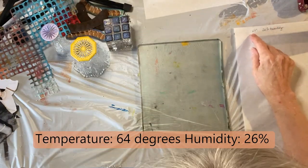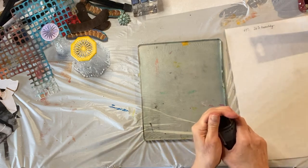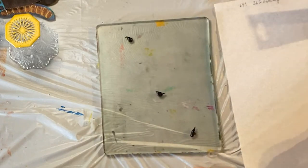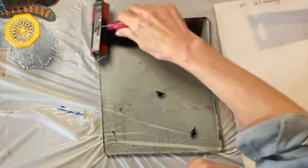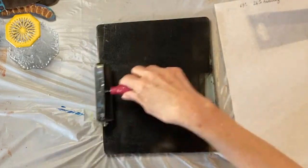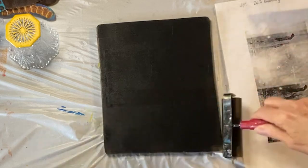It's 64 degrees here right now with 26 percent humidity, and I'm going to try the image transfer again. I want to put out a really thin coat of Amsterdam — this is lamp black. I want to try the oxide black as well, but let's try lamp black right now. It needs to be really thin. I think that's probably too much, so I'm going to spray it off a little bit.